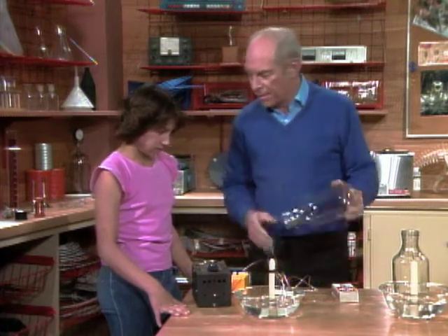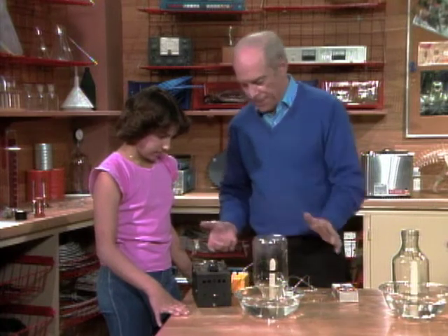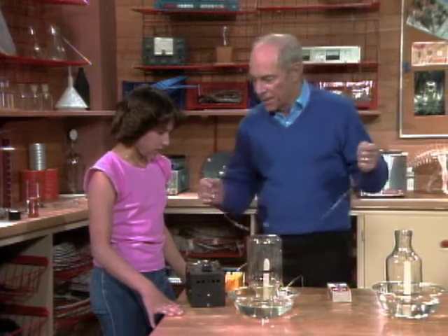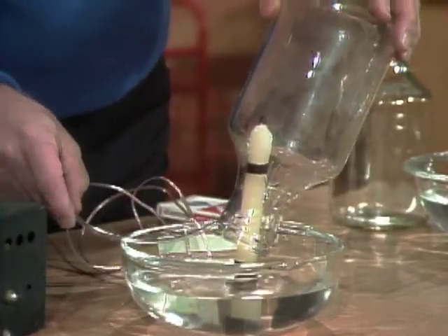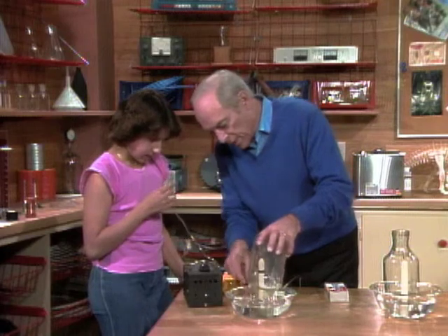After it's in the bottle, like that. Now we can light the candle. But before we do that, let's take out some of the air. You take that end and I'm going to put this end in the bottle, and then you suck out some of the air so that we can make the water rise inside the bottle.